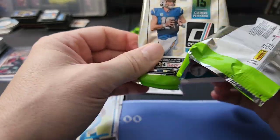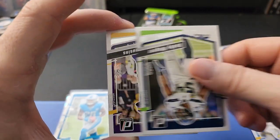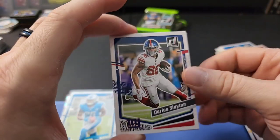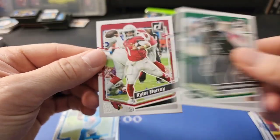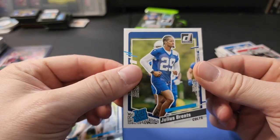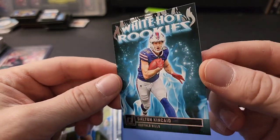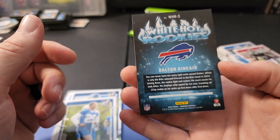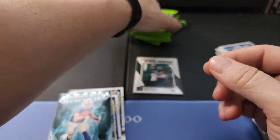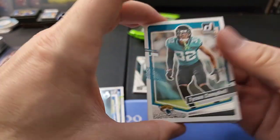One of these packs is going to have our downtown insert - let's see if we can pull one. CJ Stroud on top. Going through: I don't know why they pack cards every direction like that with Panini. Derrick Hall rated rookie, Julius Brents rated rookie, and - ooh - White Hot Rookies of Dalton Kincade! Pretty cool, a neat looking insert. I think White Hot Rookies are usually blaster or retail exclusive. I think there are autographs of them too.